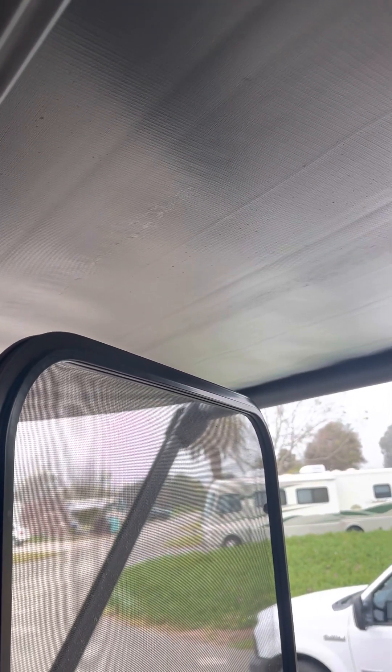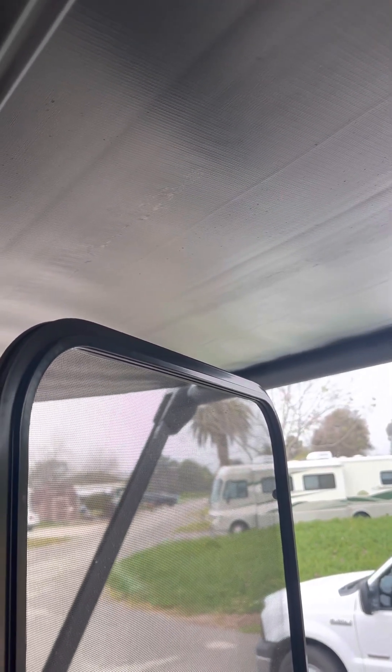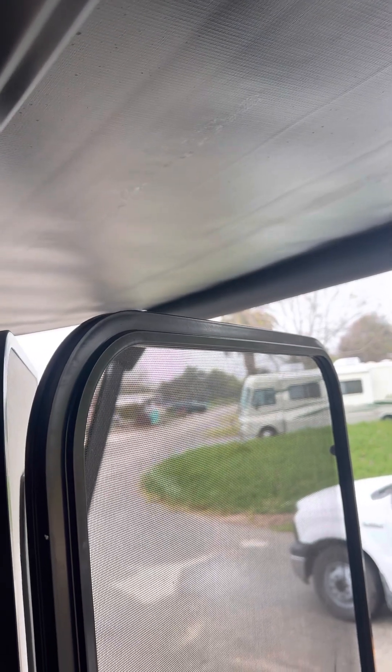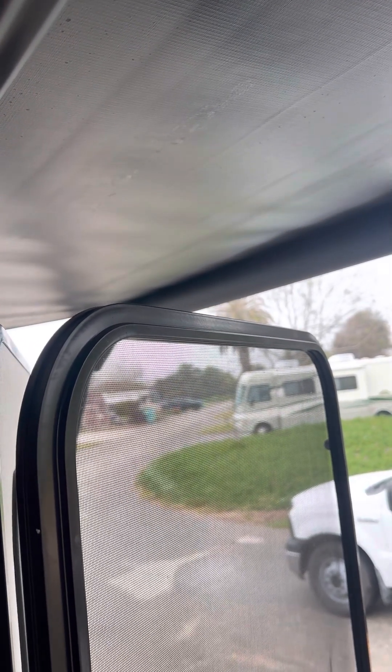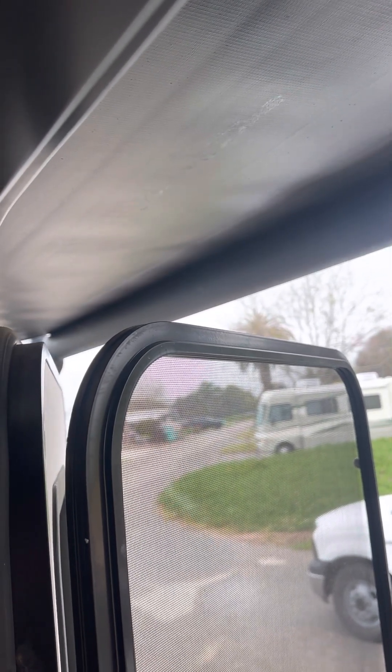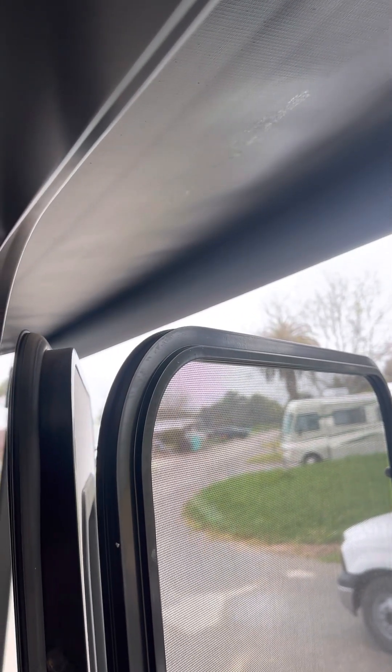Please make sure if it's windy that you put the awning in, because the wind will rip it off. Don't leave it out at nighttime. That's all the way in.